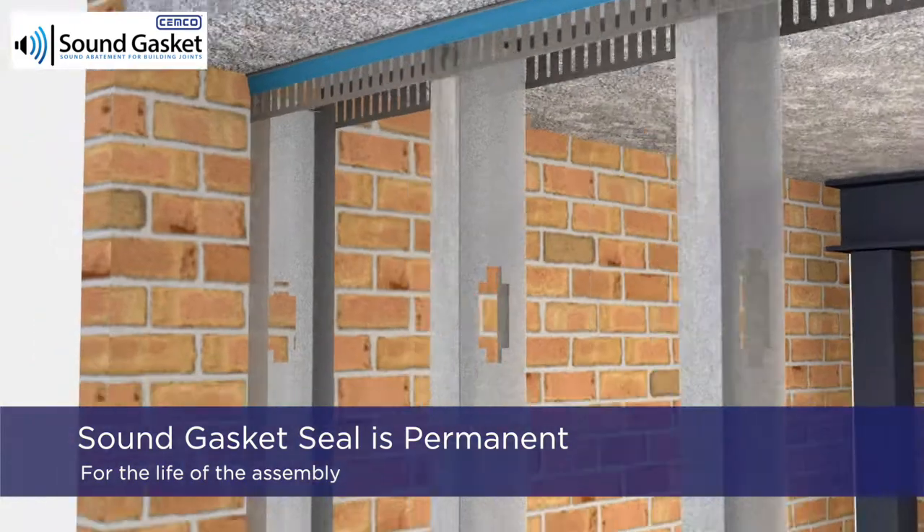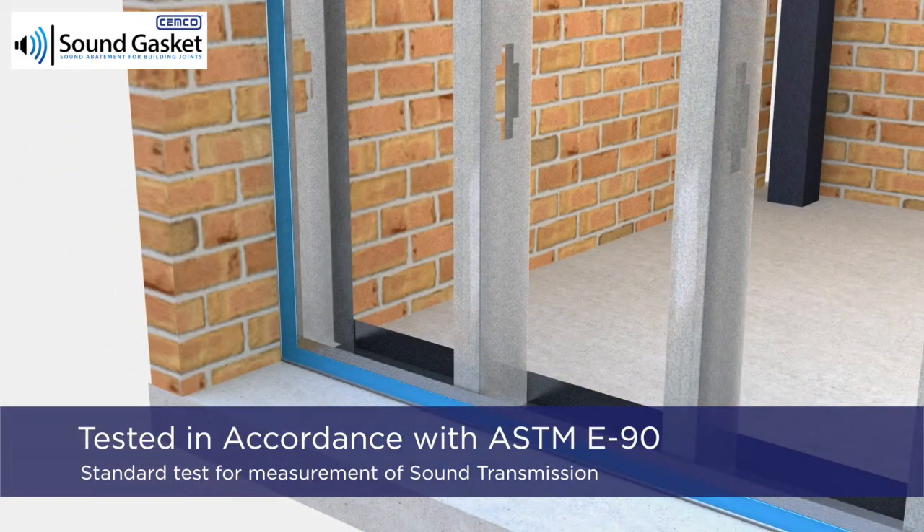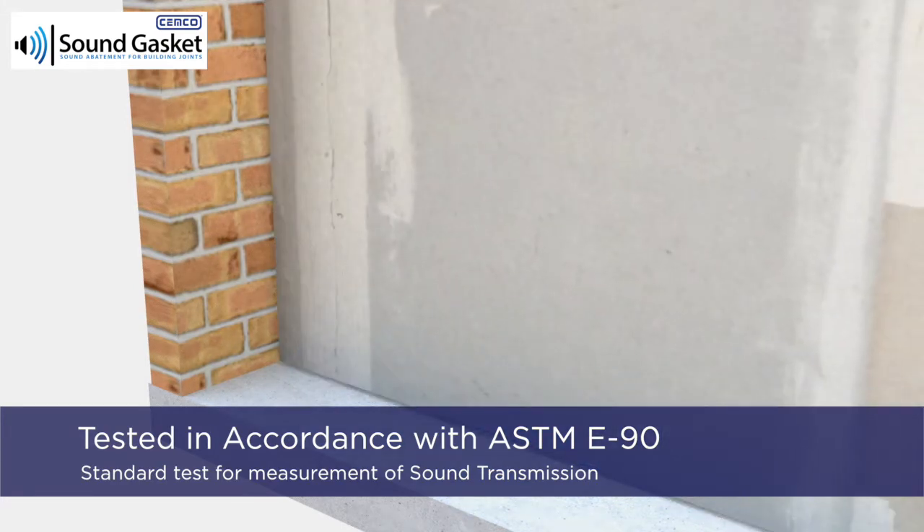With Sound Gasket you have a permanent seal for the life of the assembly. Sound Gasket is tested in accordance with ASTM E90.